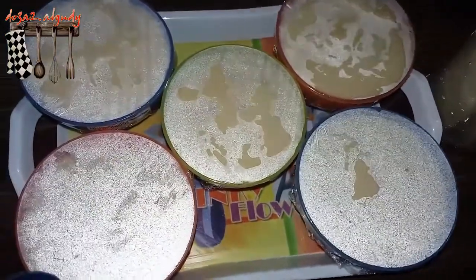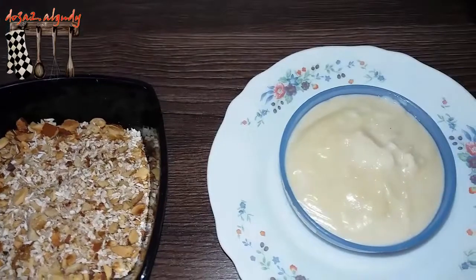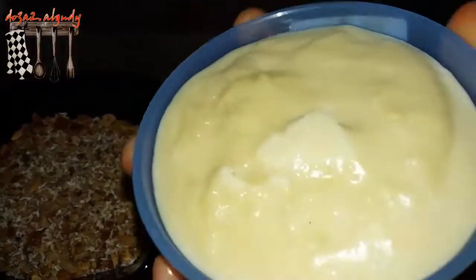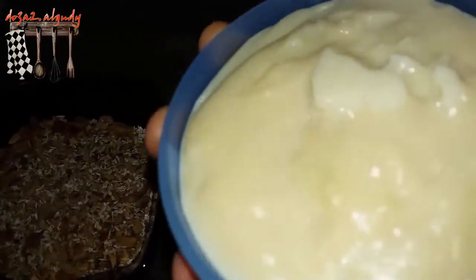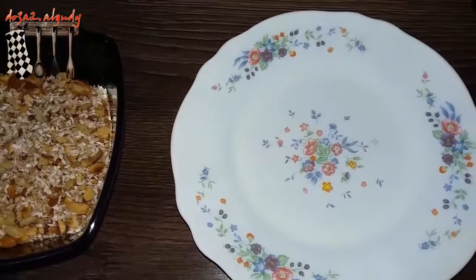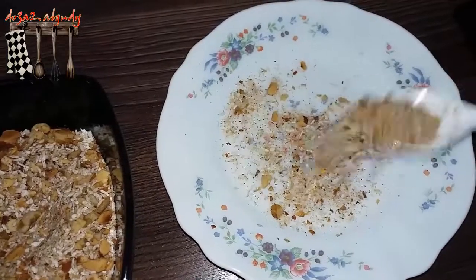I'll be back in an hour. Here we go — the pudding has come out of the fridge after one hour. I'll remove the stretch film and start to carefully unmold it.